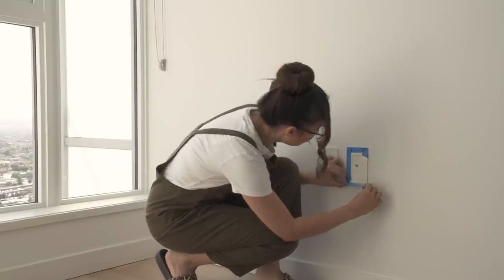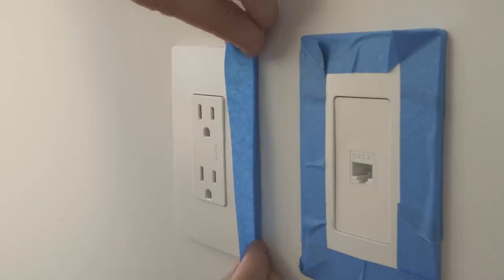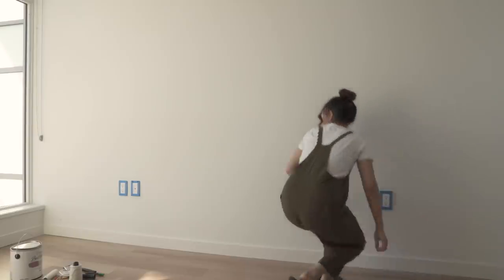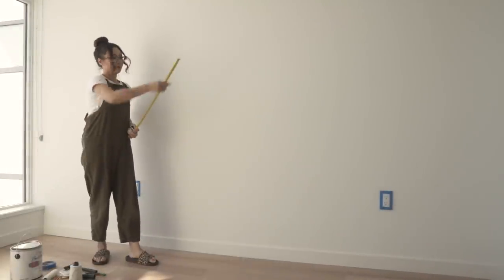Start by using the painters tape to outline any outlets or baseboards in the way. Then measure your room and mark the center of the room, or wherever you want the center of the headboard to be.